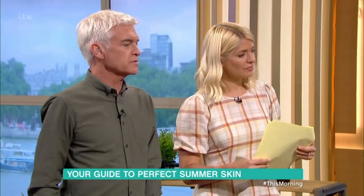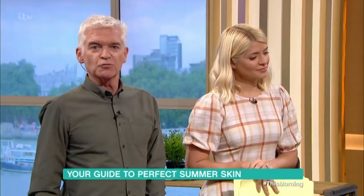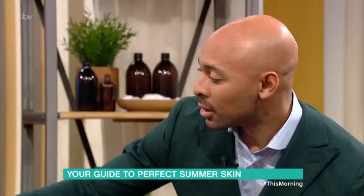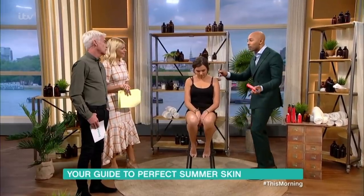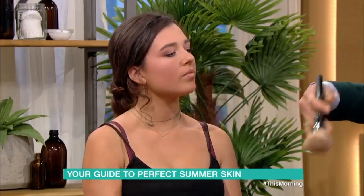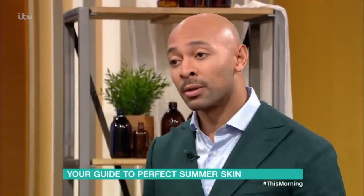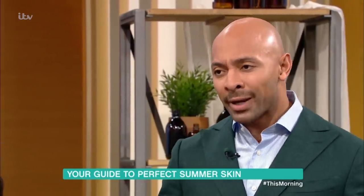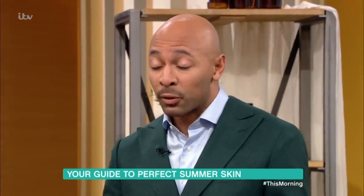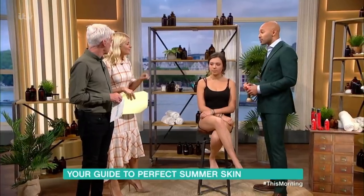Who have you done this on? Priyanka Chopra, Serena Williams, Beyoncé for Coachella, Karlie Kloss, Margot Robbie — these are all my clients. Everyone in this business needs complexion work, and it's not just from forehead to chin, it's the body as well. Do they prefer this to fake tan? Fake tan gives you color, but this gives you skin-perfecting, beautiful complexion — they're in a completely different category.